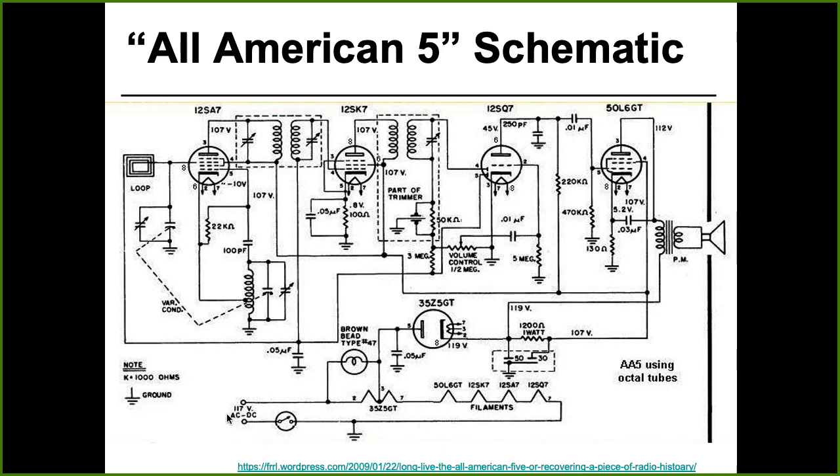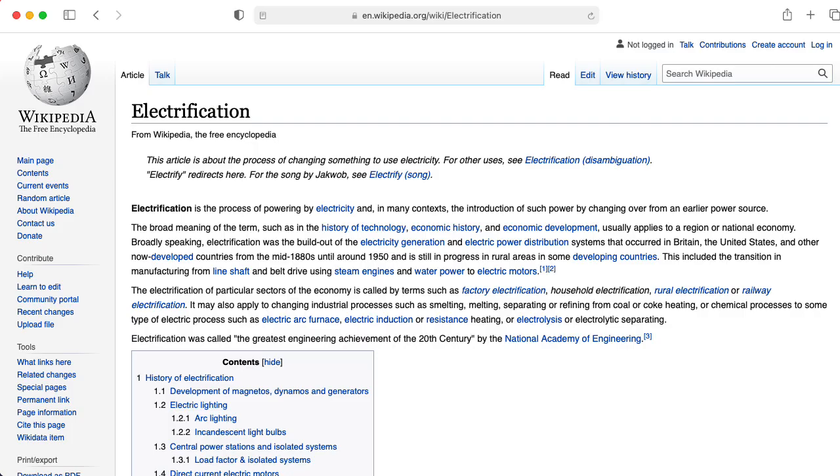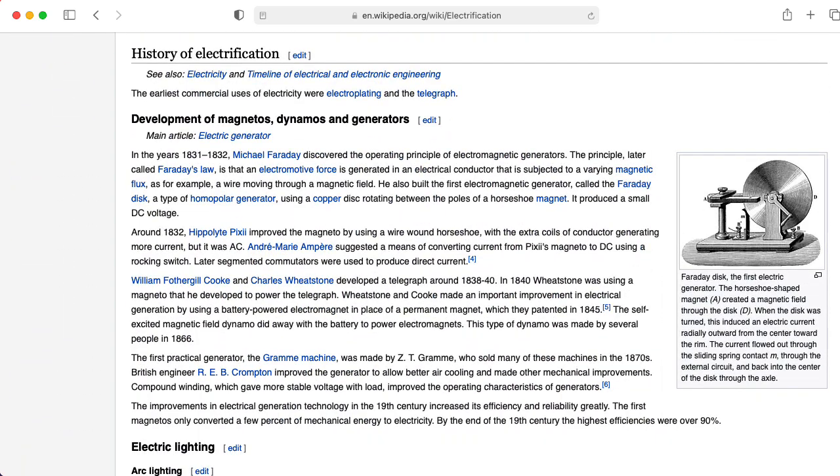As an aside, notice that there's an AC-DC label over here. These radios were generally designed to work off of wall current or batteries, because this came out at a time when big portions of many countries were not electrified.